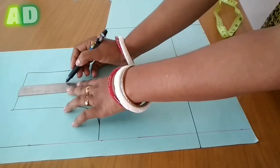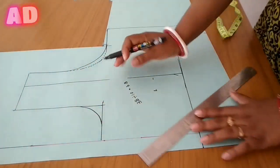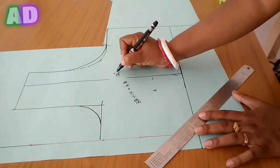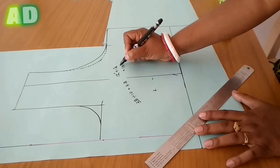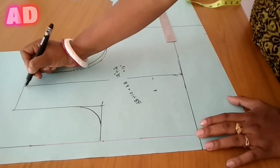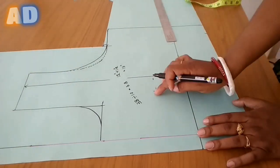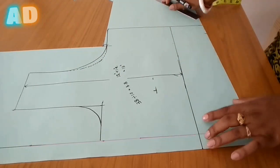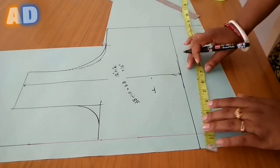Here we have 12 inches plus 1 inch extra. When we join the princess cutter with the side part, we will not keep the cut a very small extra, so we will increase 1 inch. Now I am going to mark the point.